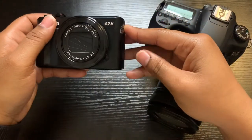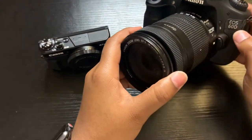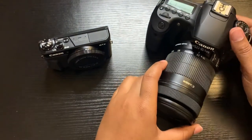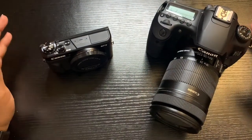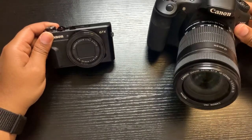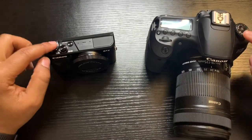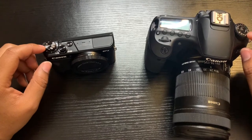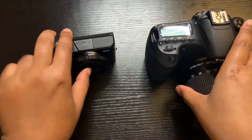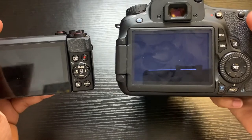This is the Canon G7X and this is the Canon 60D — the EOS. Both of these cameras are really good. They take pictures really good, they vlog really good, and they are very similar when it comes to the settings and levels to take pictures. The menus are similar as well.